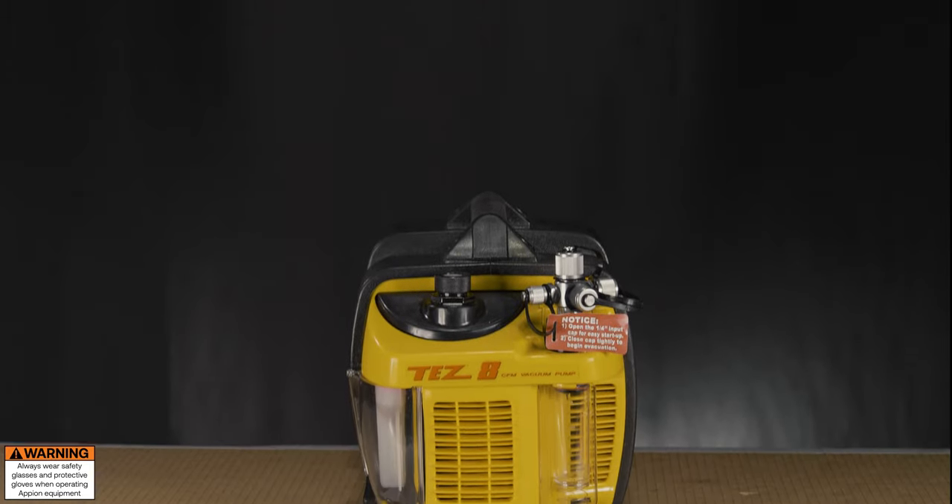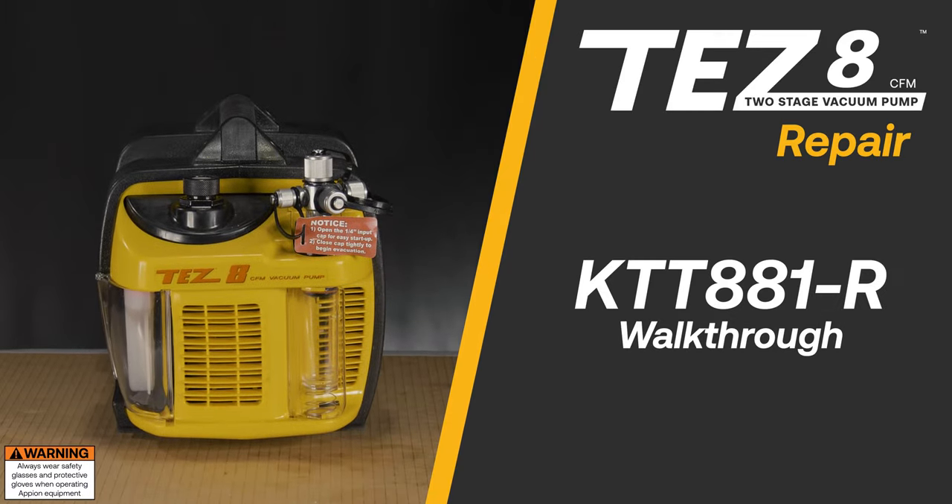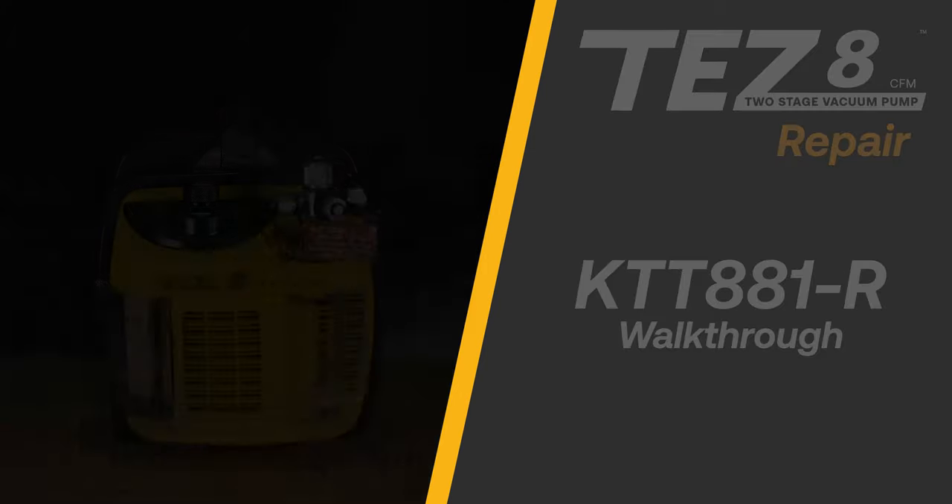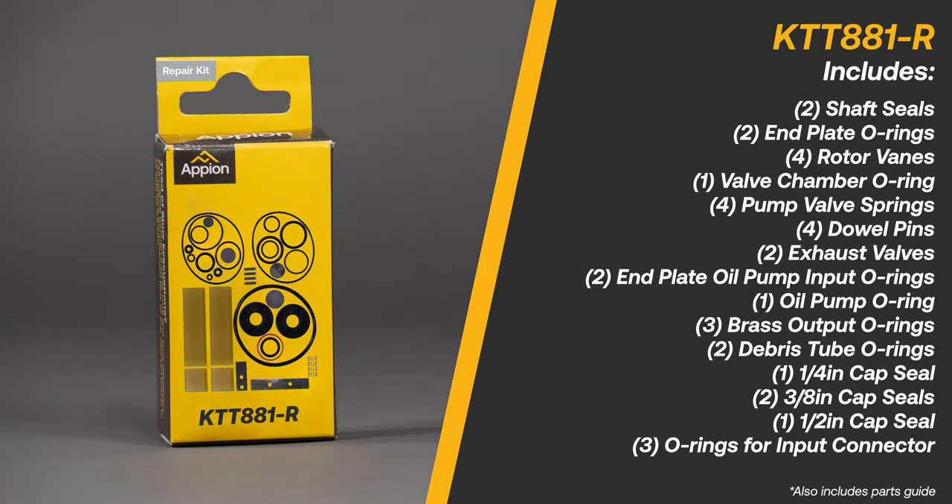The TES-8 is the only field serviceable vacuum pump in the industry. The KTT 881R kit replaces all internal O-rings, seals and springs, among other internal parts.